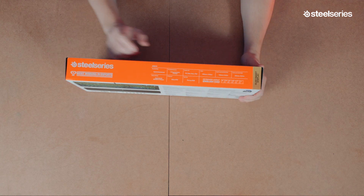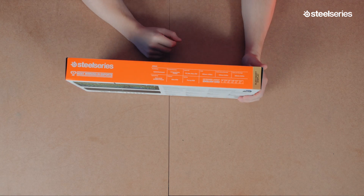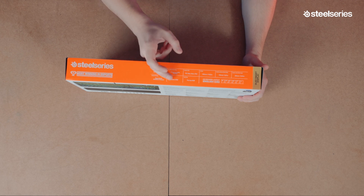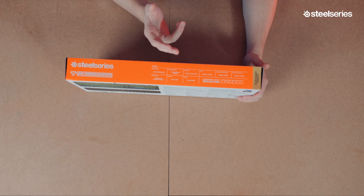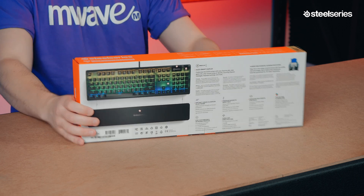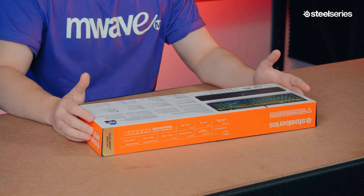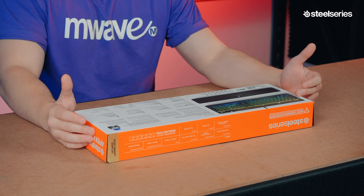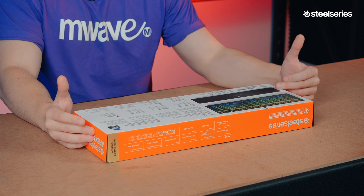On each of the other sides except the top, we just have a logo saying SteelSeries Apex 5. But on the top we actually have the specifications listed — key switches, switch rating, the type of processor, lighting type, system OS compatibility, some dimensions, and the type of keyboard layout. On the back we have a list of all the main features and a picture of the keyboard with the magnetic wrist rest detached.